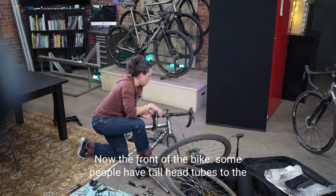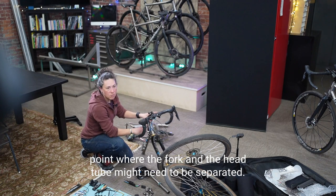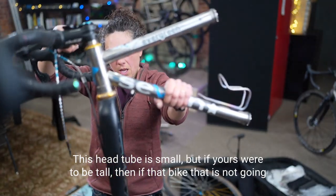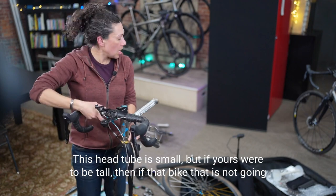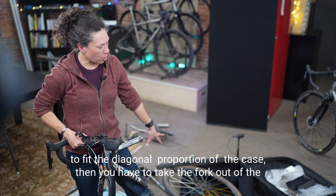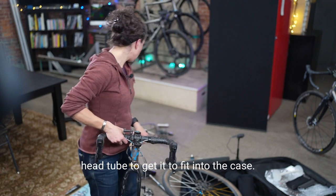Now the front of the bike. Some people have tall head tubes to the point where the fork and head tube might need to be separated. This head tube is small, but if yours is tall and the bike won't fit diagonally in the case, you'll have to take the fork out of the head tube to make it fit. Just be aware that with a bigger bike you might have to do that.